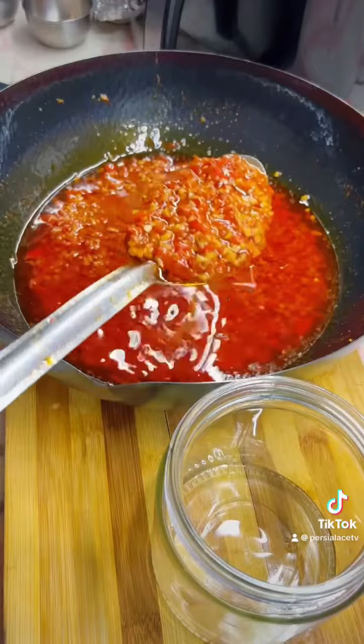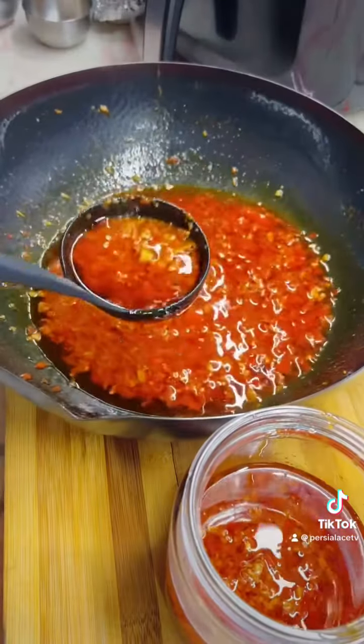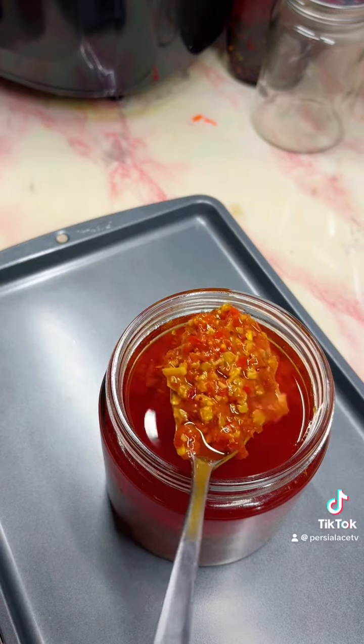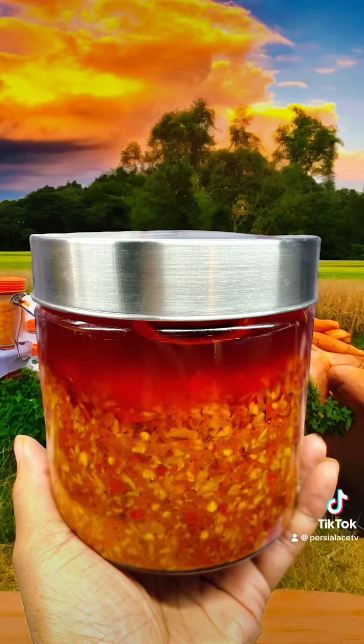Then I put in the sauce, throw in the seasoning, and let that cook down. You want to merge it in oil because this is going to sit on the counter, so you need the oil to cover it. And this is good on everything.